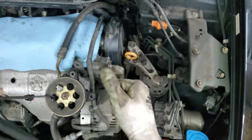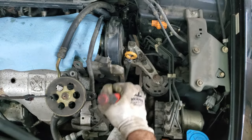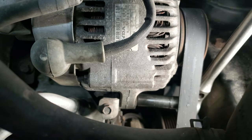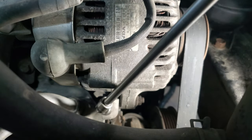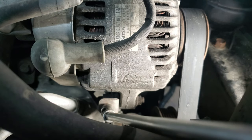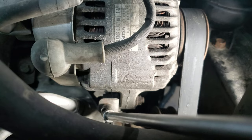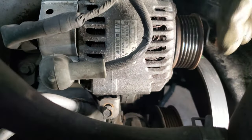Now for the alternator belt. I have a 14mm on the alternator — just loosen that up about a turn. Then down on the bottom there's a 12mm nut for the adjuster, loosen that a turn or two. There's an adjuster bolt that's a 10mm — I have a swivel socket and a really long extension. Loosen this counterclockwise and the alternator will go down. I just want to loosen it enough to get the belt off.